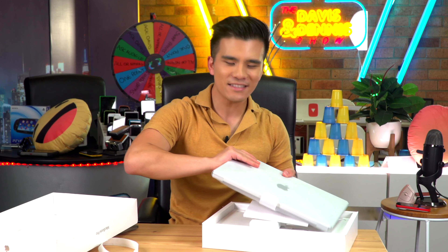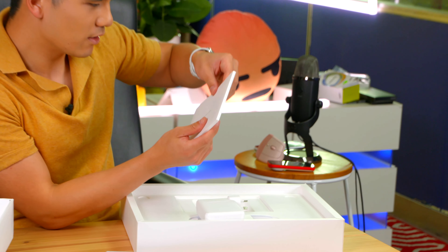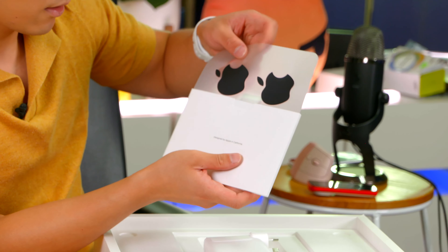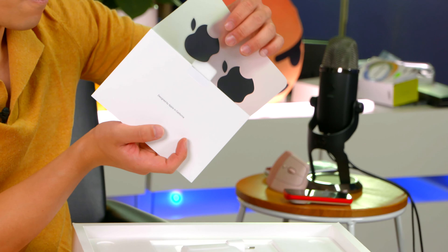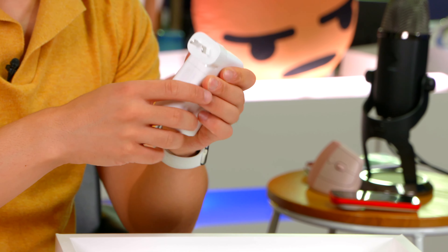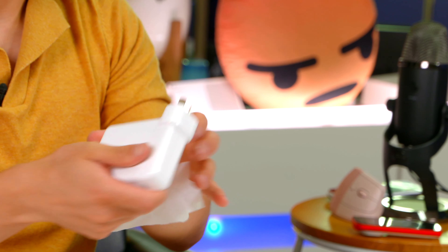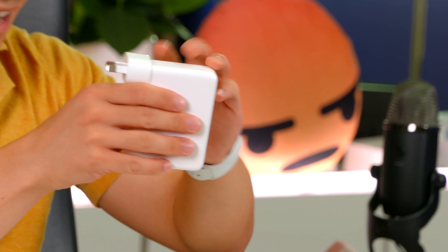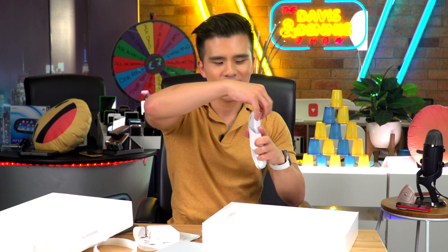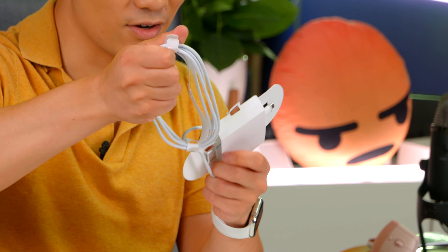Let's have a look at the laptop later. We have the documentation, which is all very exciting. Does it come with Apple stickers? Yes, it does — it's got black ones. So we've got the 140-watt power brick over here, which is absolutely massive. And we've also got the MagSafe cable. I'm so excited to have MagSafe again, and as we can see this year it is color matched and also braided.